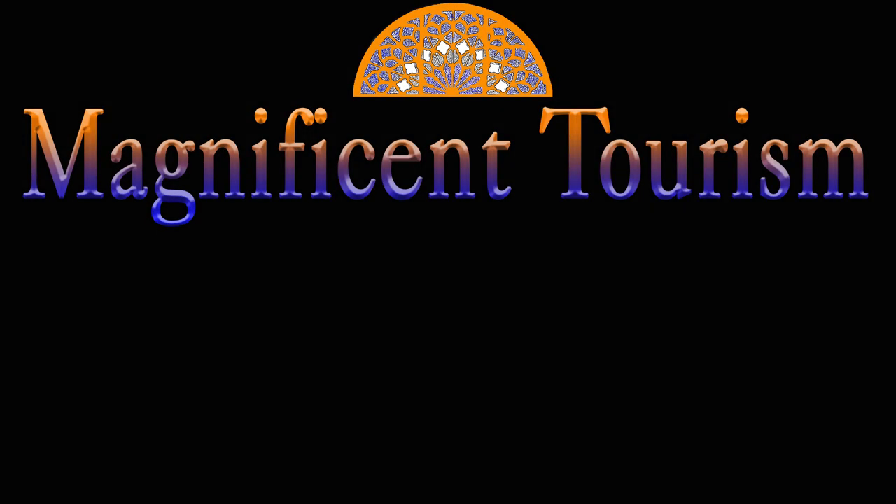Bon appétit! Thanks for watching. I hope you enjoyed this episode — let me know your opinion in the comment section, and if you like it, please subscribe to my channel and wait for new videos.